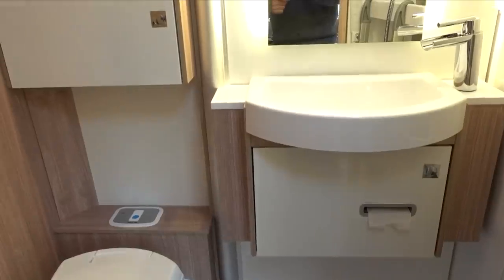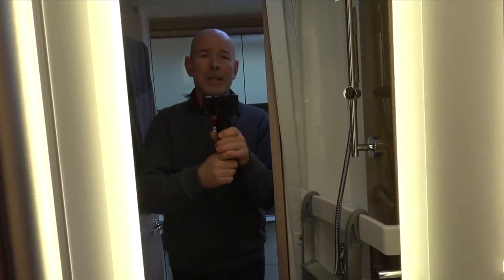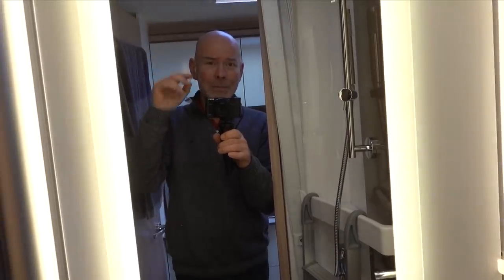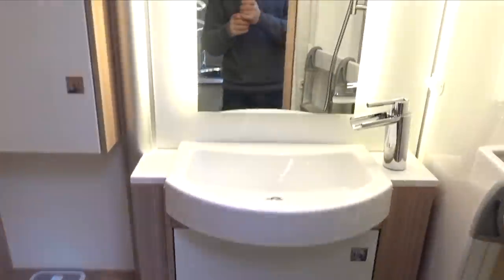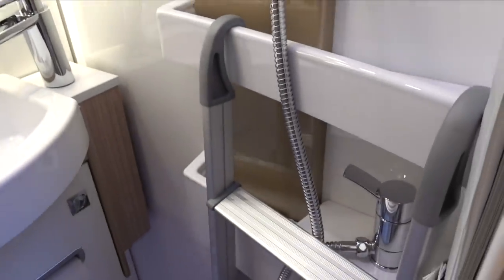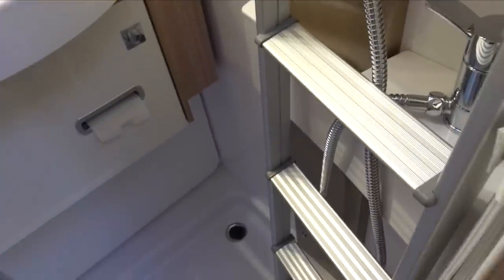We have a very smart washroom - smart in both senses of the word. There's a mirror - you know what's coming - hello! The washroom has a toilet and washbasin, and of course a shower. There's a handy lip to hang a ladder if you're using the rear bed as a double, which can also double as a drying rack. There's a neat towel rail on the back of the door as well. It's a smart washroom - you can unclip the washbasin...